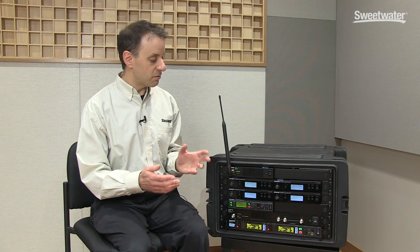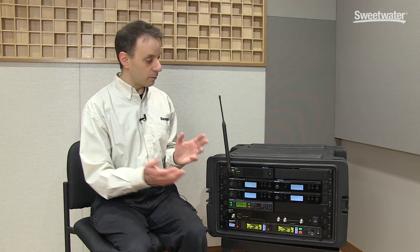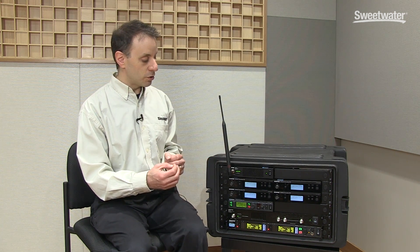So anytime you're using more than, say, two in-ear monitor transmitters that are going to be rack mounted together, you should always use a combiner.